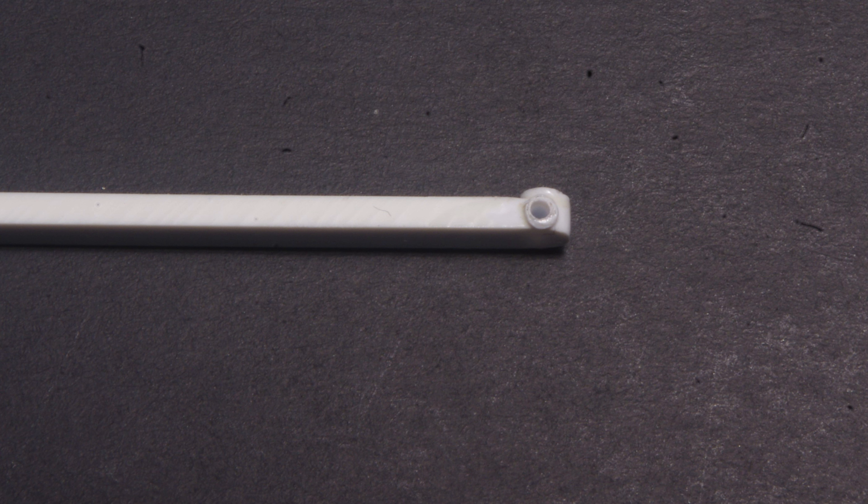Side view showing the drilled-out port, and this also illustrates why I went with a slightly overscale thickness of 60-thou rather than 40-thou for reasons of practicality.